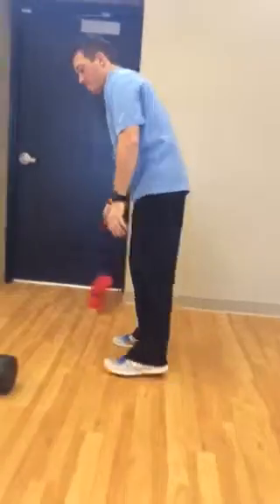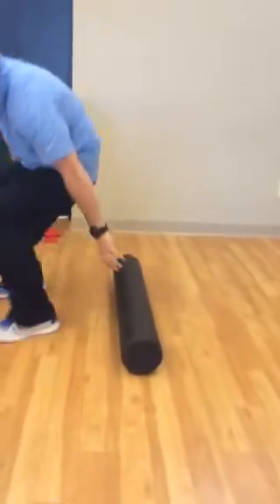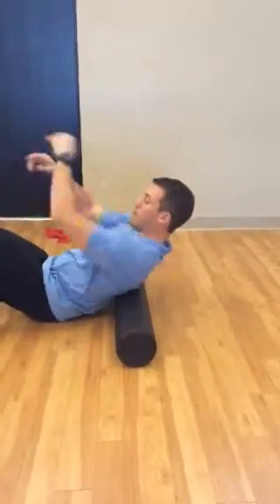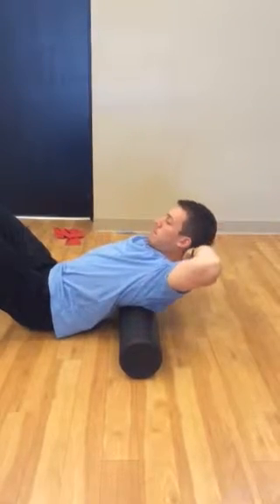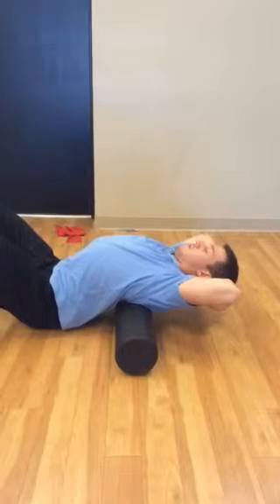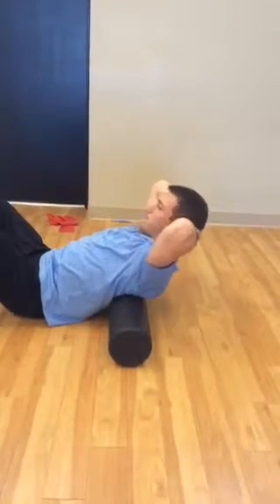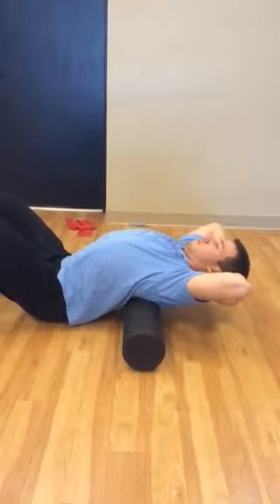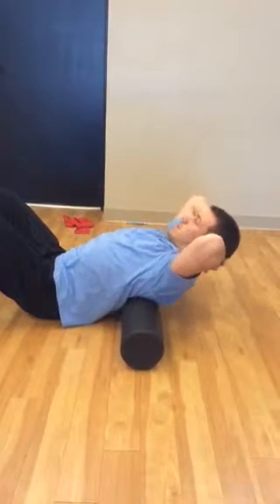The last exercise is a thoracic spine mobility drill using the foam roller. Again, all these exercises you can perform between five to ten repetitions. For time's sake, we're going to perform about three to five in this video.